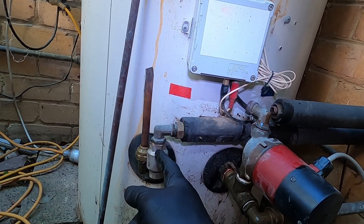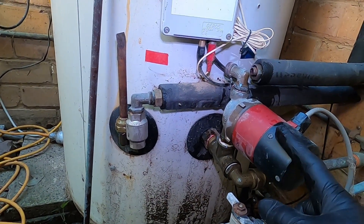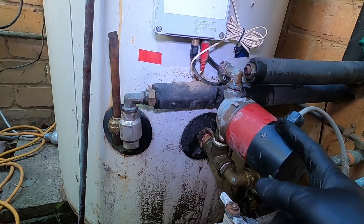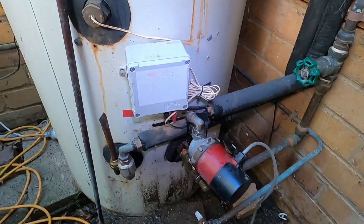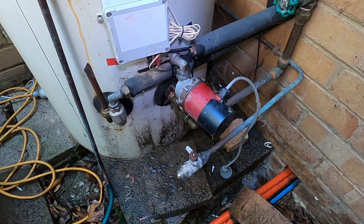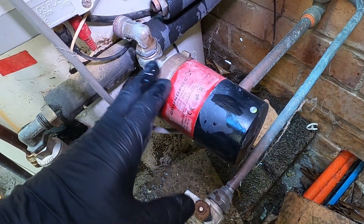I'll check the one-way valve to see if it's free-flowing, and also check the pump. I'm probably up for a new pump at about $300 and a new valve at $25 or $30. Let's get the pump turned on and see what happens. Turning the pump on we get the green light but we're not getting any humming - nothing going on in that pump.